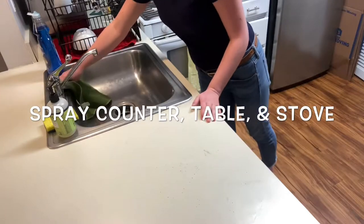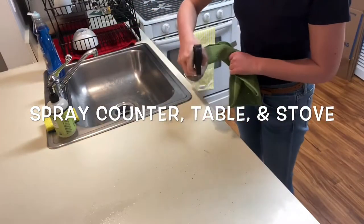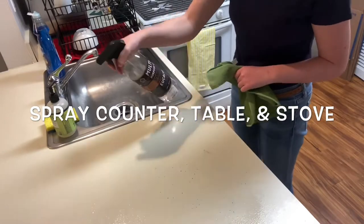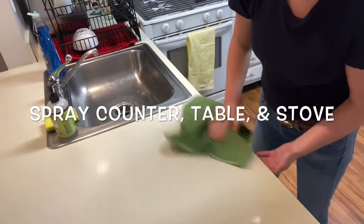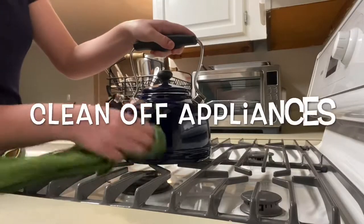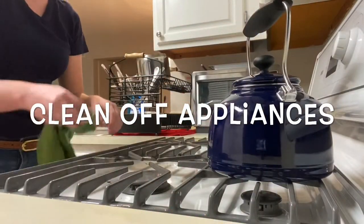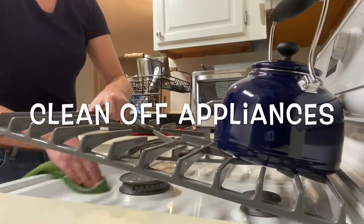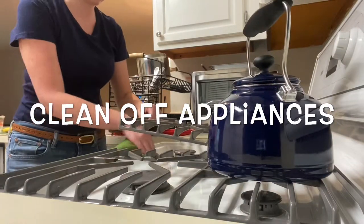Once dishes are washed and dry, you need to make sure to clean up the rest of the area. Spray the counter, the table, and the stove. Wipe down your appliances.